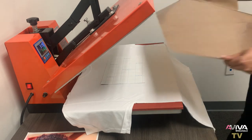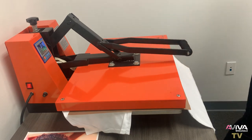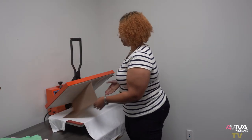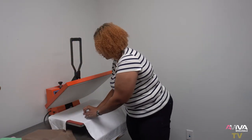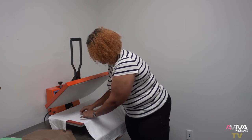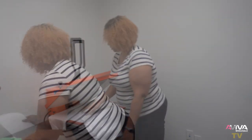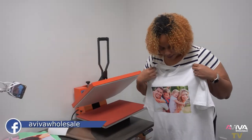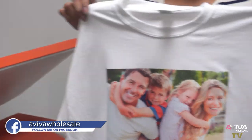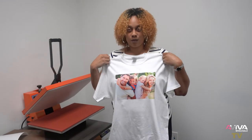Place your transfer face down onto your garment, then cover it and press. Let it cool a little bit, and then once you pull your transfer off you have a nice printed colored photo on a light colored garment — a white t-shirt. Thanks for watching, and click the link above to find any of the items that you saw today. Thank you.